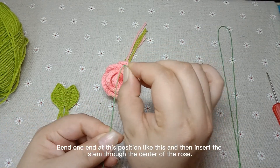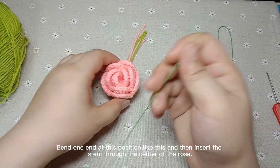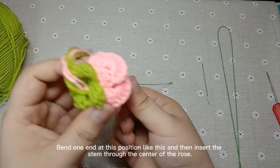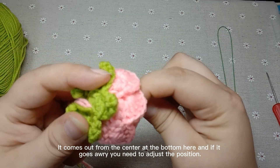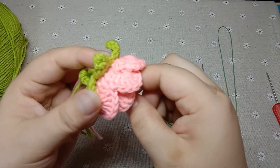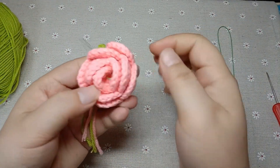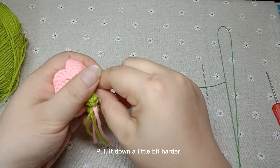Bend one end at this position like this, and then insert the stem through the center of the rose. It comes out from the center at the bottom here. If it goes awry, you need to adjust the position.